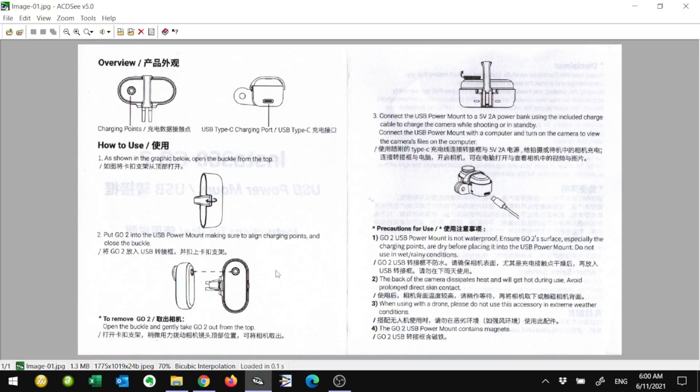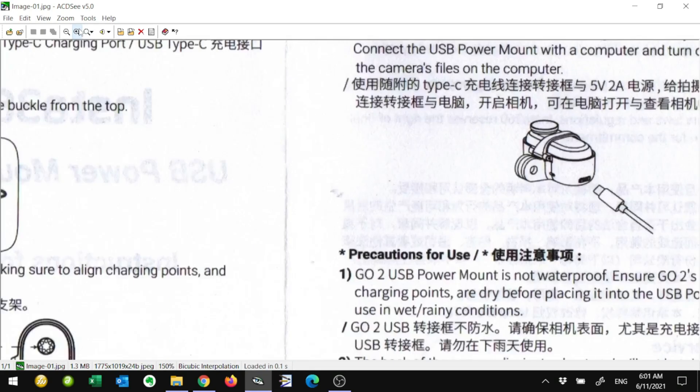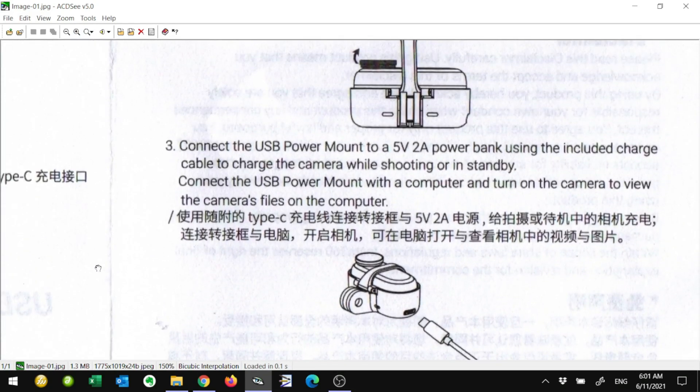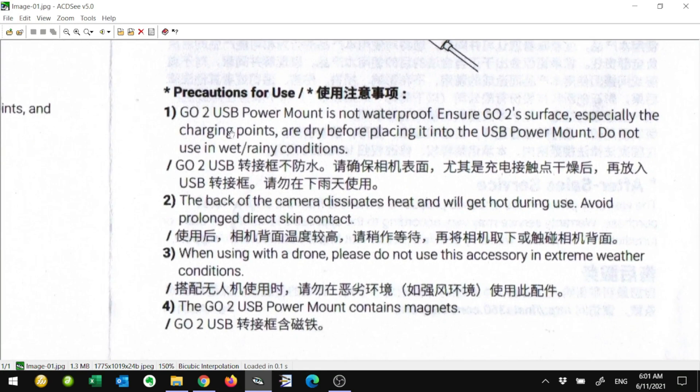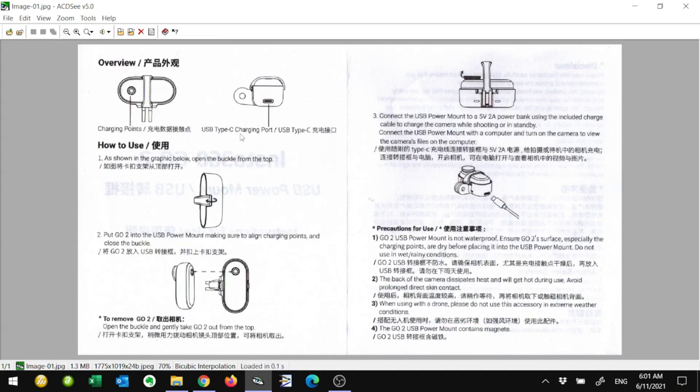Let's have a look at the manual. Zooming in, we can see they're talking about connecting it to a computer. Interestingly, they say you need a 2 amp power supply — we'll come back to that. Further down under section 3, they say when using with a drone, please do not use this accessory in extreme weather conditions.